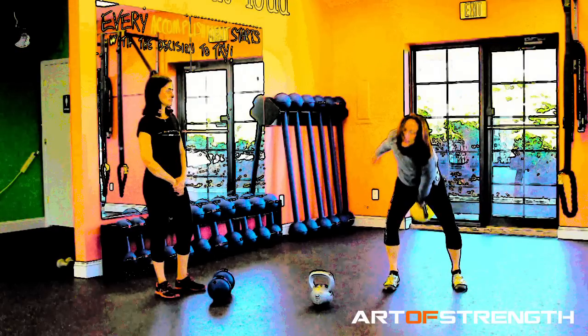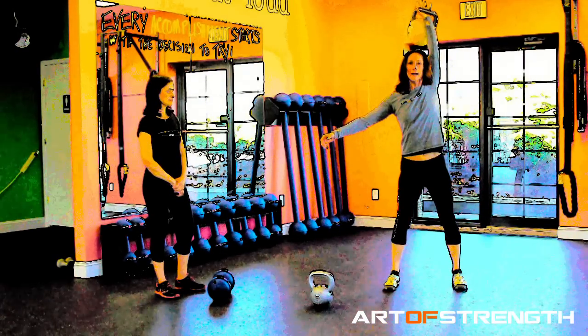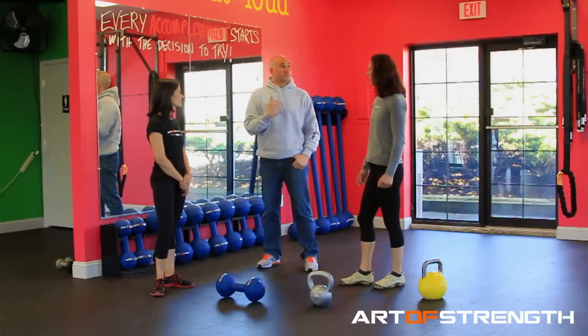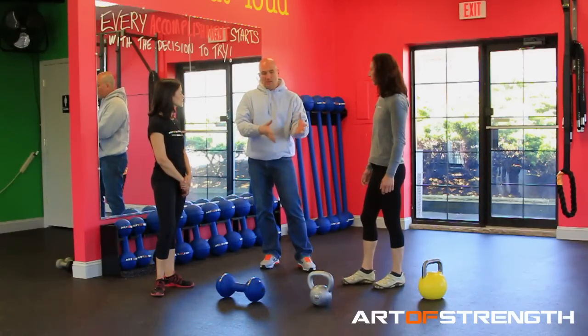How were you originally taught how to do snatches? Kettlebell. Just do snatches — throw it up there. And I injured myself years ago getting ready for a competition because we didn't have this information.